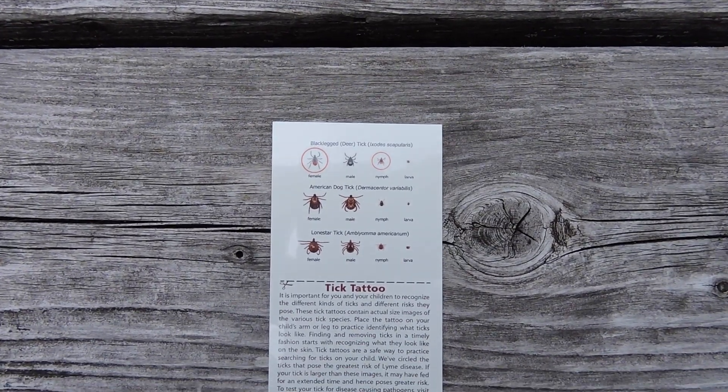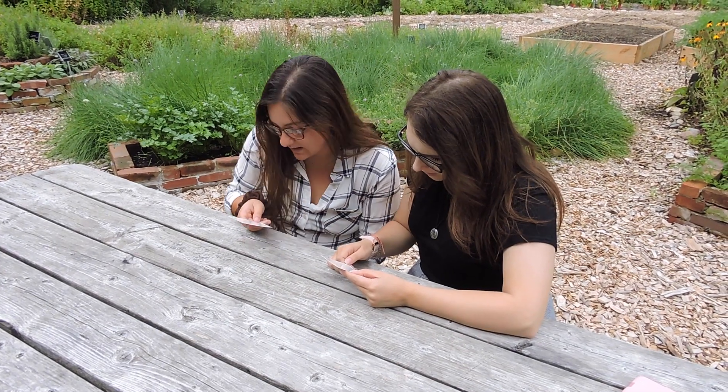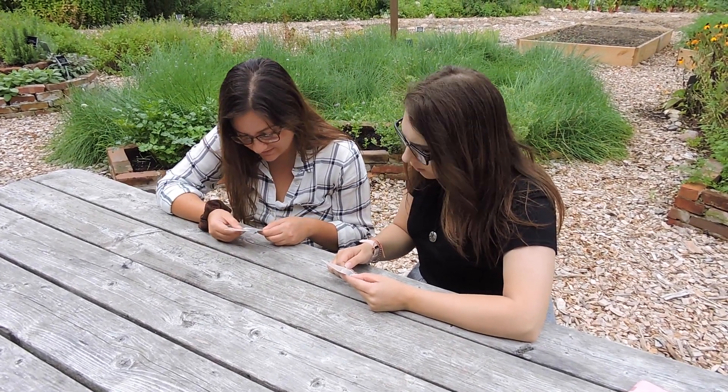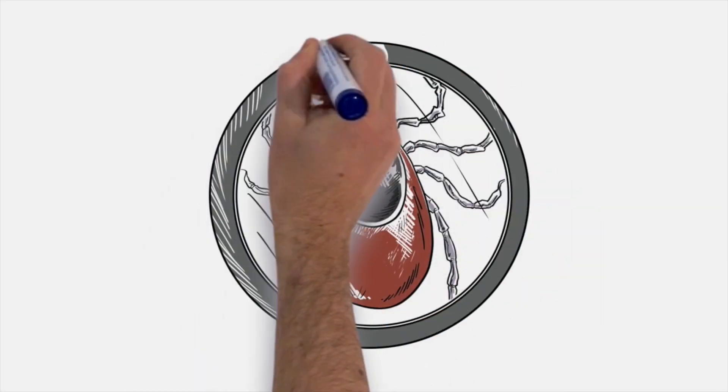Tick tattoos are a great resource to become more familiar with how different ticks look and how to identify them on the body. These tick tattoos contain actual size images of species of ticks that are common to North America. We've circled the ticks that pose the greatest risk of Lyme disease.